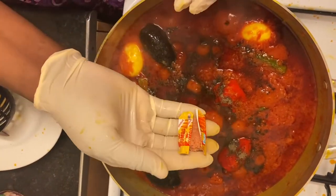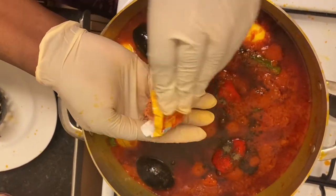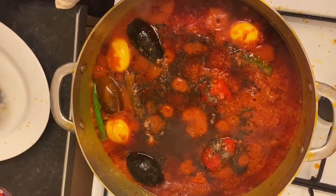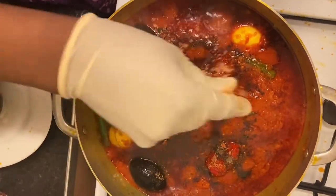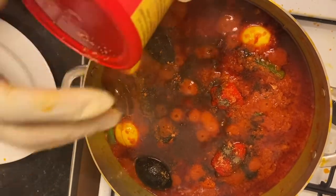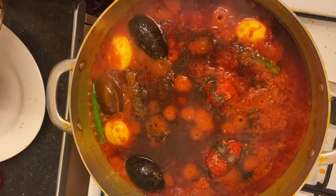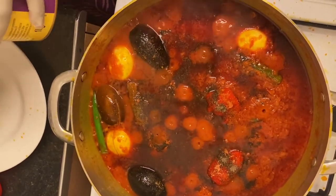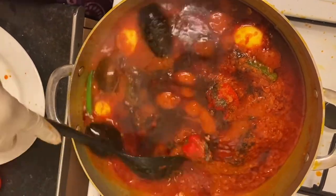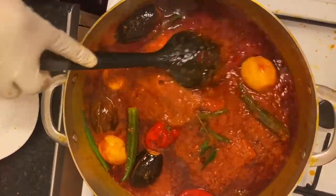I'm gonna be adding my jimbo — I forgot to show you earlier. I want my seafood jimbo. I'll be adding four of that in total.